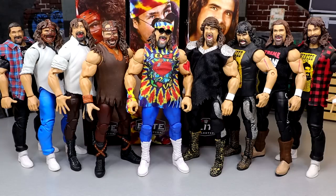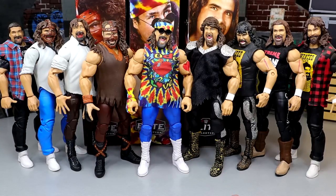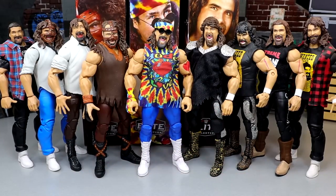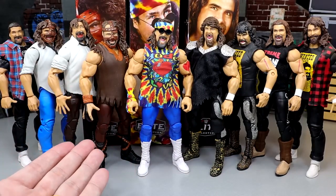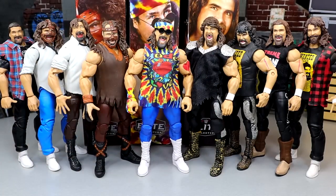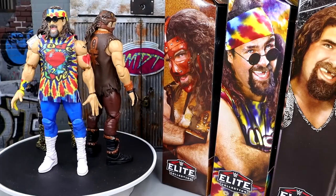Ranking the three figures from my least to most favorite: third is Mankind, second is Dude Love, and first is Cactus Jack. They're similar in some ways but very different in others. I've just never been a big fan of the brown Mankind look — I prefer the white shirt version personally. But Dude Love looks great too. Cactus Jack is my favorite out of the three.